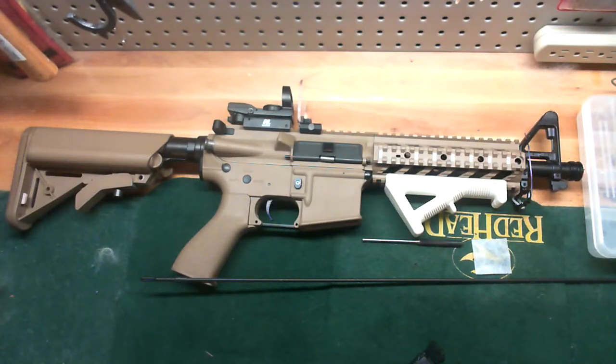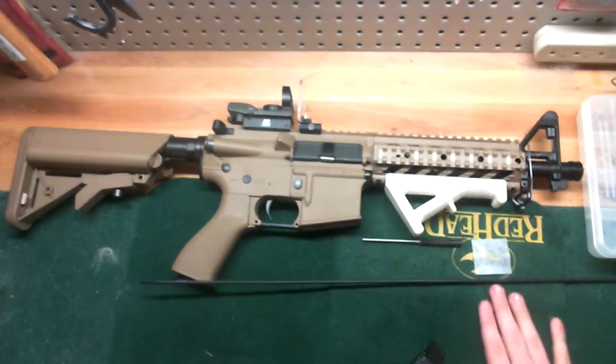What's up fellow airsofters, Killshot back here and today we're going to be going over a clean and breakdown of a GMG Raider.